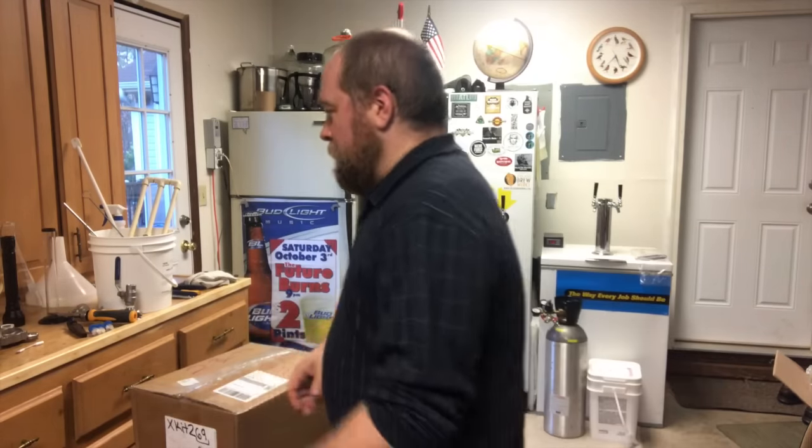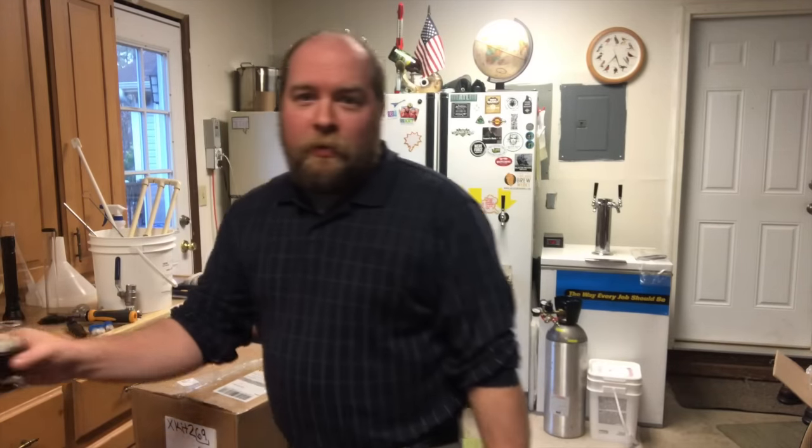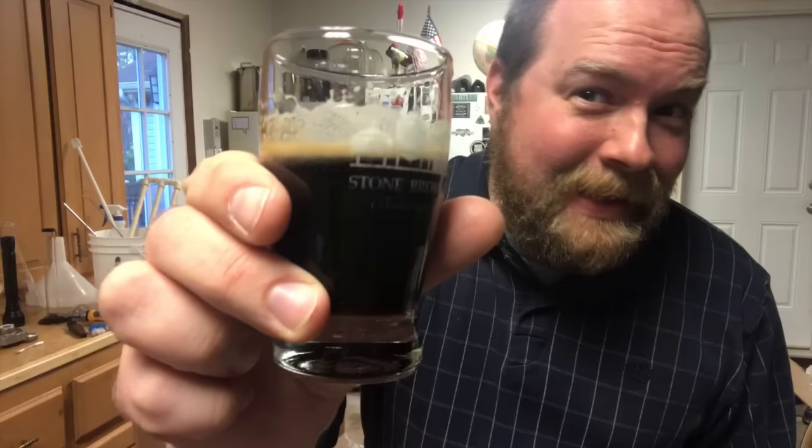Happy homebrew Wednesday! Just got home from work, still in my work clothes, gonna do the thing. Just poured a wee nip of some black IPA — mellow down easy, baby.